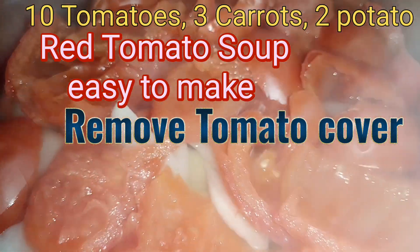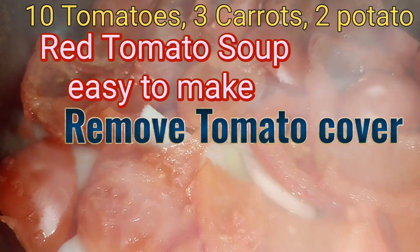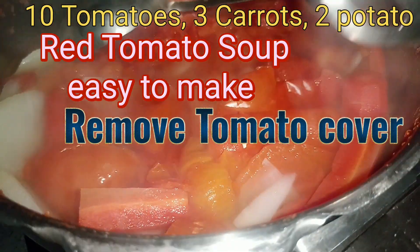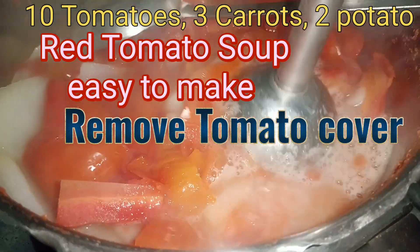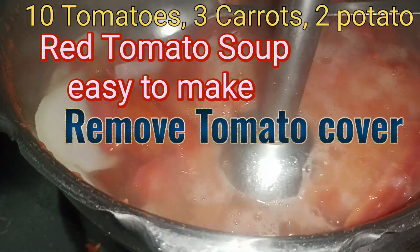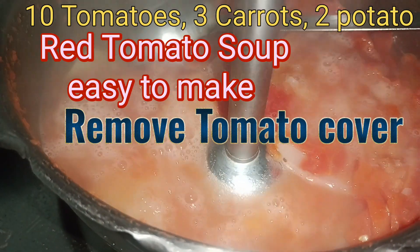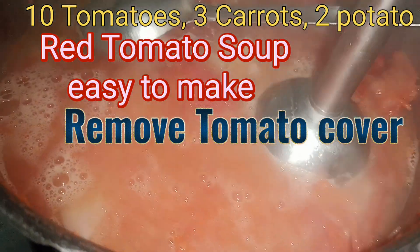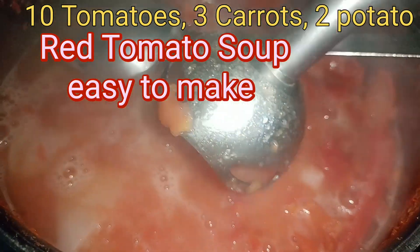Or you can use the beater, as per your need — the soup was yummy. This is quite hot, so be careful, but I have experience. I am using the beater. Let it cool and then use it. I am using it very carefully. Or you can churn it in the mixer — I don't have time, so I am mixing with the beater.